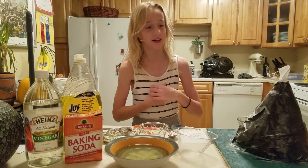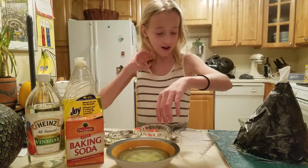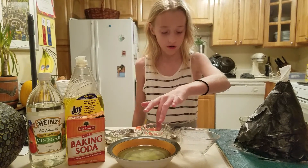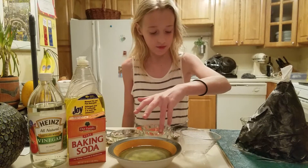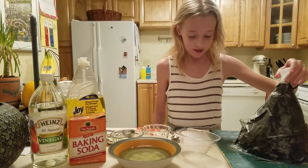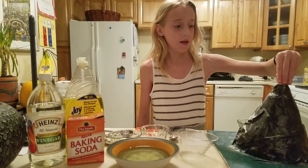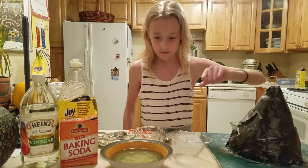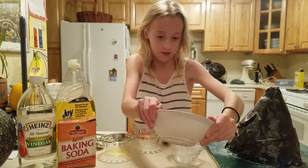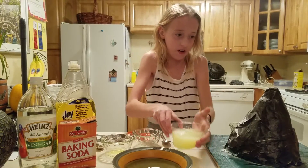Hi, I'm doing my volcano project and here I have 1½ cup of water, 1¼ cup of vinegar, and 1¼ cup of dish detergent, and here I have some baking soda. I'm going to put this in here and I have to put my mixture in and I'm just going to pour it in.